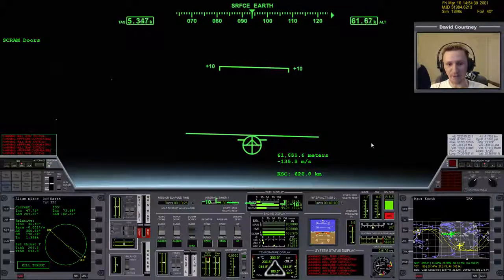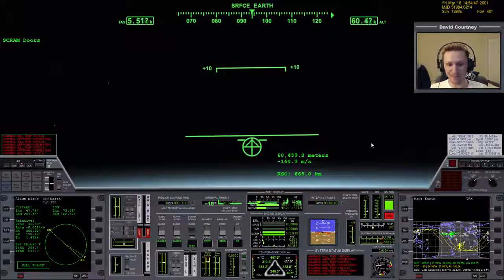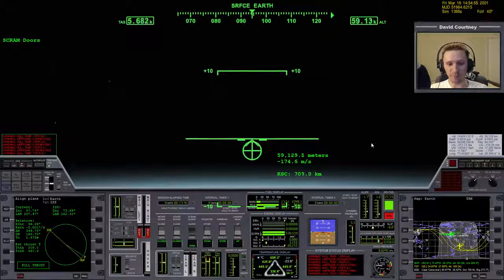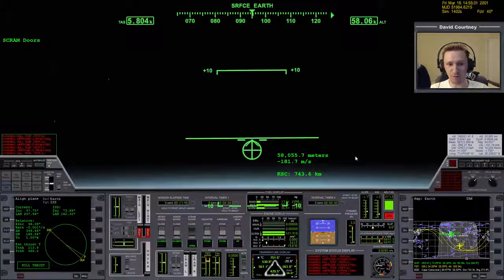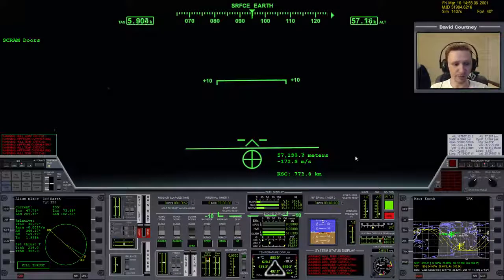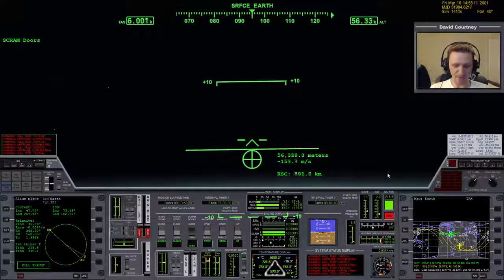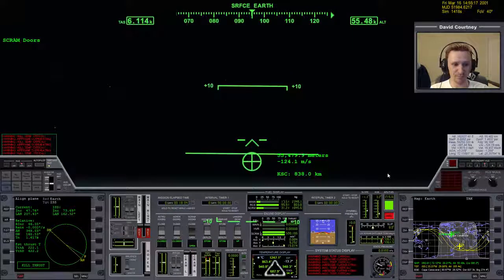This balance is called the ascent profile. The more efficient your ascent profile, the less main fuel you'll burn on the ride to orbit — and you want to arrive in orbit with as much main fuel left as possible. The scram diffuser temperature: once it reaches a certain threshold, you absolutely have to close the scram doors or you'll burn up the scram engines, which is another form of failure. We're getting close to that point — it's in the yellow — so I'll close the scram engines now.